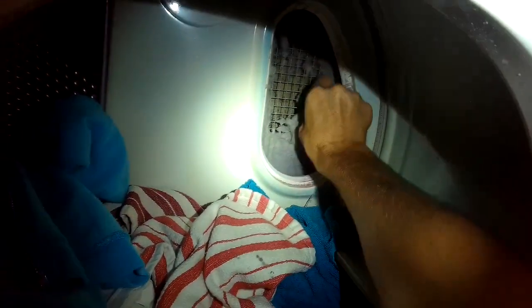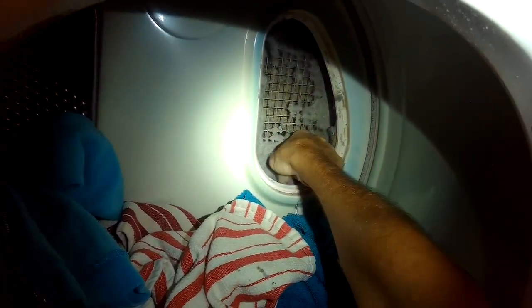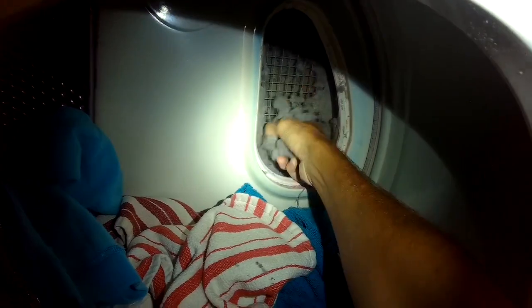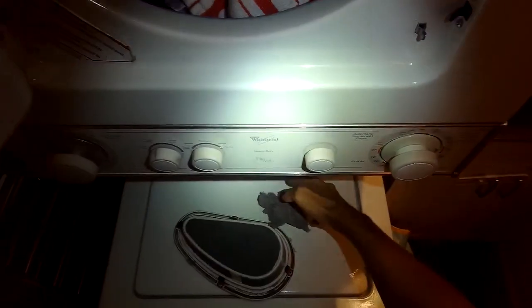Also behind the filter there's a screen that can accumulate a lot of lint over the years. I would just reach in here and pick out as much of this lint as you can. Some of it resides down a little bit deeper where you have to reach in and go down about three or four inches to grab some of the stuff laying on the bottom.